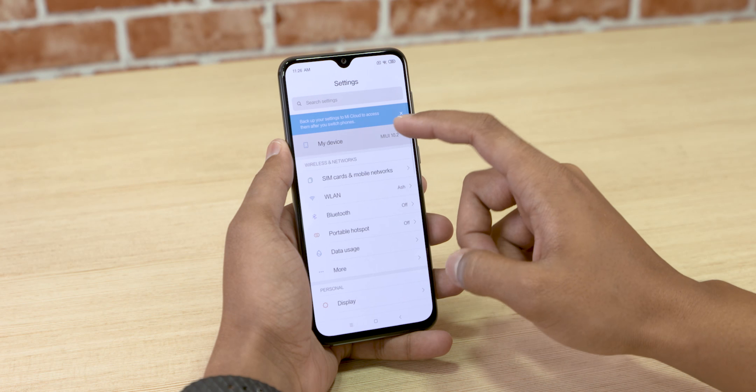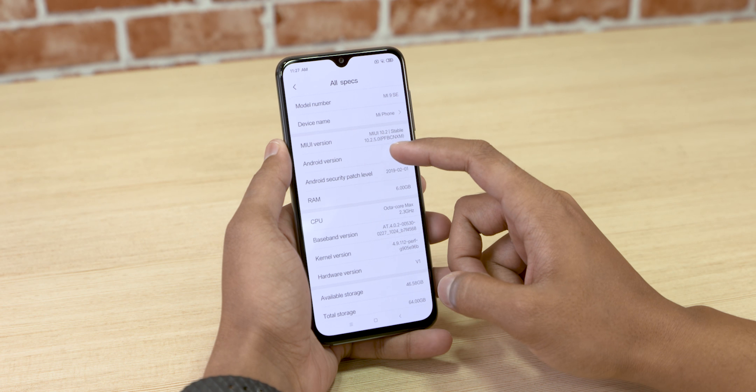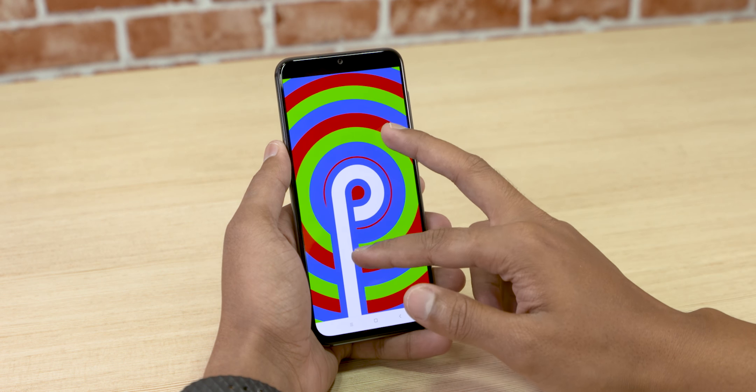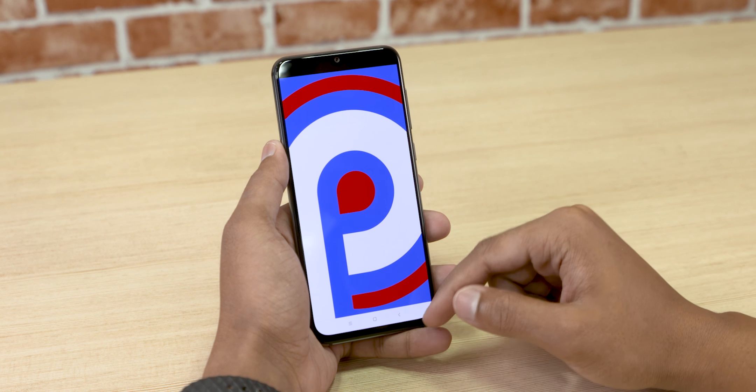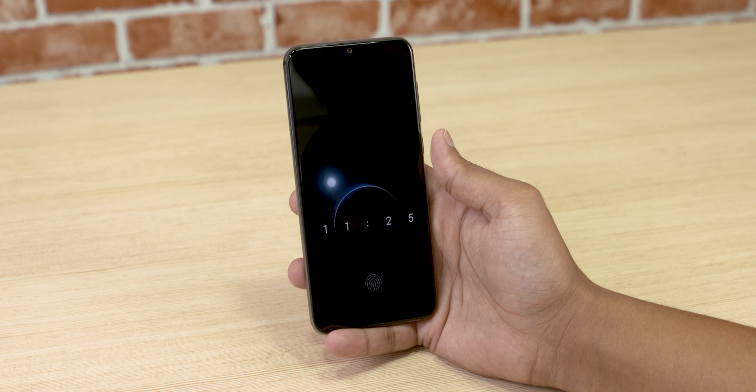As far as software is concerned, it's MIUI 10 on top of Android 9 Pie — we've seen it many times before. All the features are present and accounted for here, including the always-on display functionality.